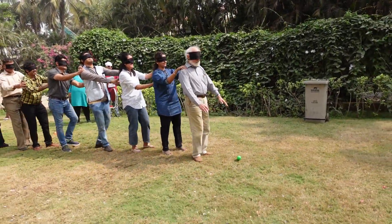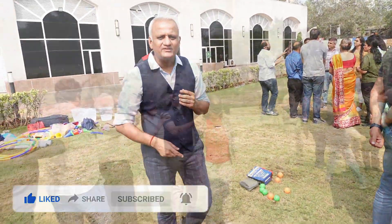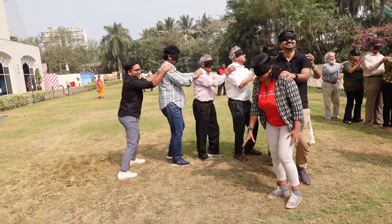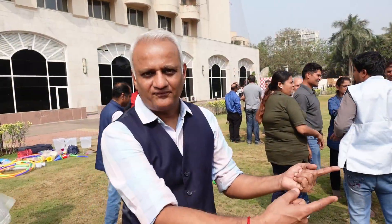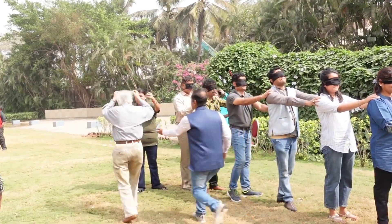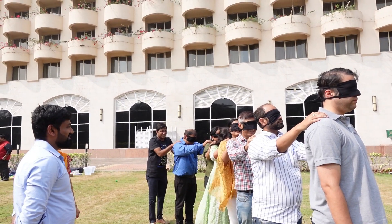The objective is that each team has to pick up balls which are lying here. Each team will be allotted four balls, placed in different positions. Once the first ball is picked up, the person in the front who is blindfolded will go to the back, remove their blindfold, give it to the person at the last, and then the second person becomes the first person and the game continues.